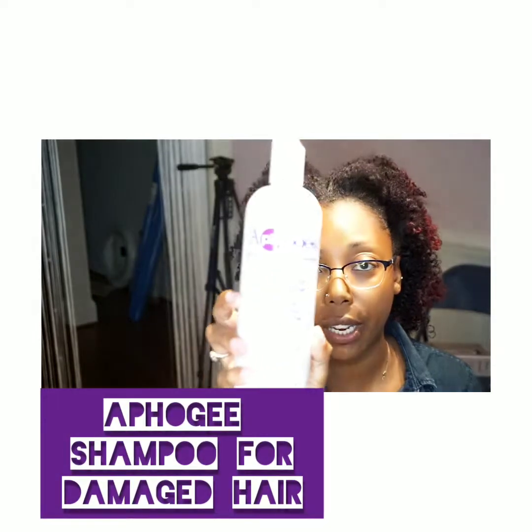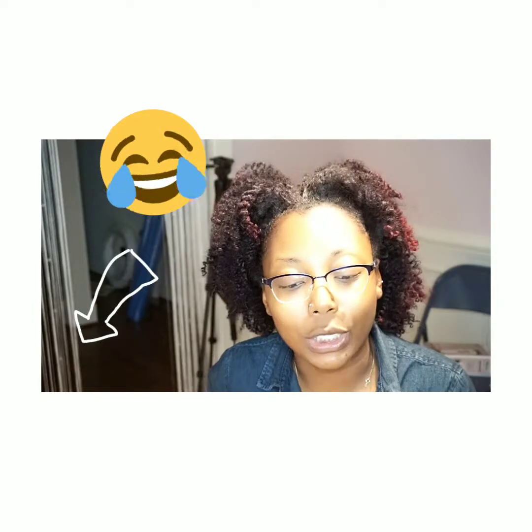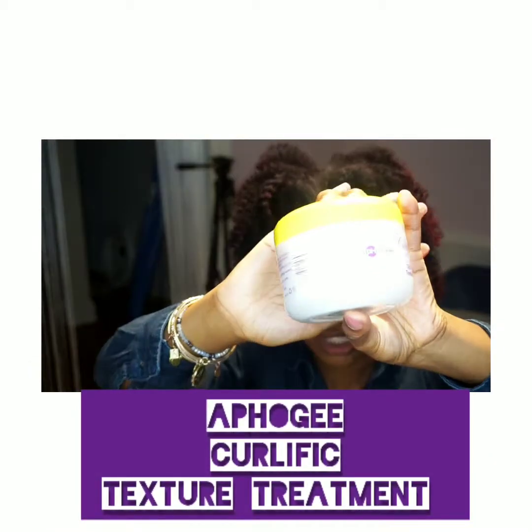Here are the products I'm going to use. I'm going to use the Aphogee shampoo for damaged hair and I'm going to go in with the Aphogee two-step protein treatment — Aphogee is like the bomb when it comes to protein treatment. Then I'm going to go in with the Aphogee Curlific Texture Treatment conditioner and see what my curls look like.